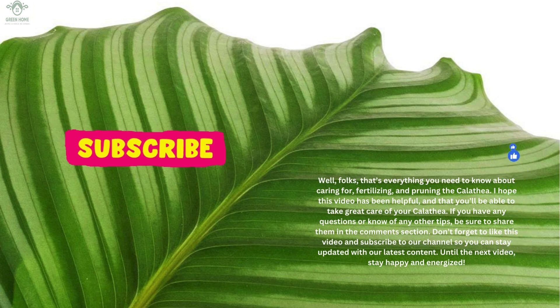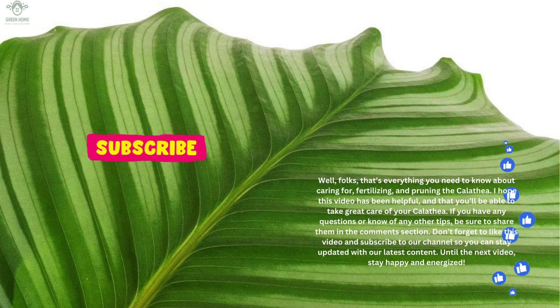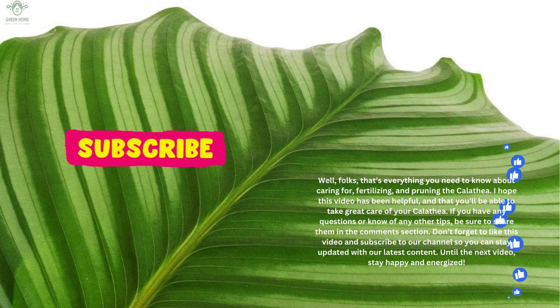That's everything you need to know about caring for, fertilizing, and pruning the Calathea. I hope this video has been helpful and that you'll be able to take great care of your Calathea. If you have any questions or know of any other tips, be sure to share them in the comments section. Don't forget to like this video and subscribe to our channel so you can stay updated with our latest content. Until the next video, stay happy and energized!